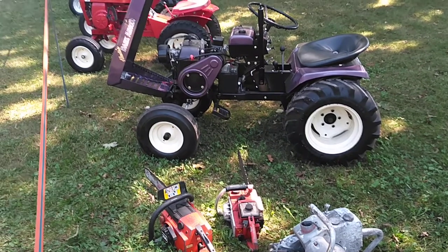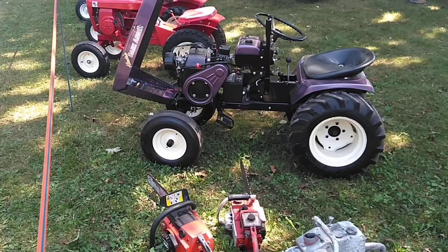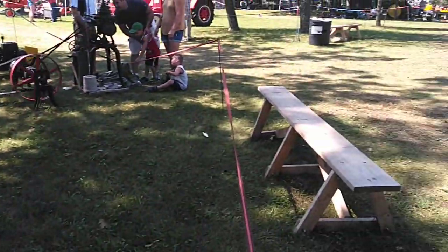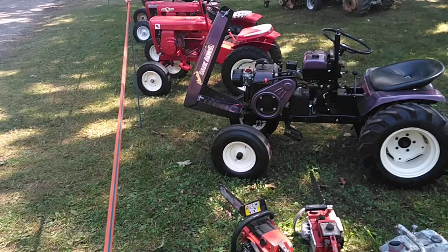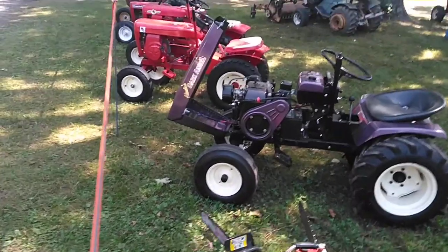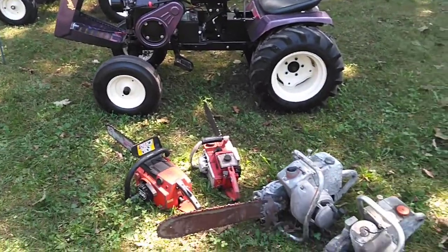Hey guys, how's it going? Welcome back to Jordan's Tractor Lock videos. This will be kind of just a few minute video. I'm going to walk around the showground and show you guys a few things. I'm at the Tractor Show in Baraboo, Wisconsin. This is the 57th Annual Badger Steaming Gas Show. I've been here since Thursday and I just wanted to show you some tractors that I brought and different stuff here.